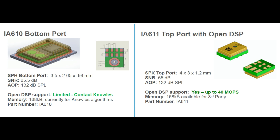The IA611 — there's also an IA610 — is PDM microphone-shaped but with some extra pins. It's 4x3 millimeters and acts as an I2S or PDM microphone. But in addition, it has a DSP inside.